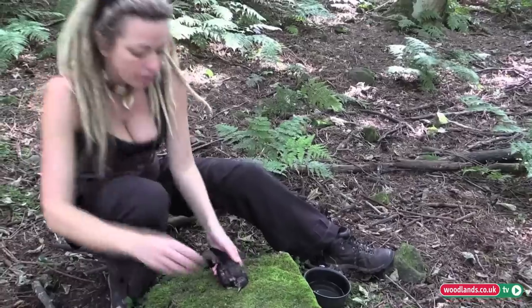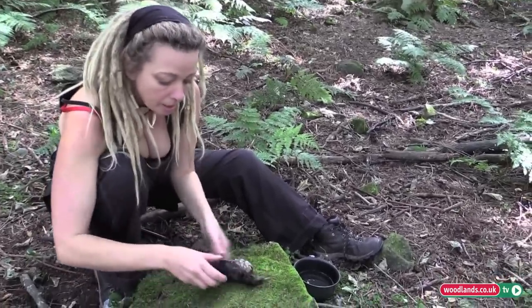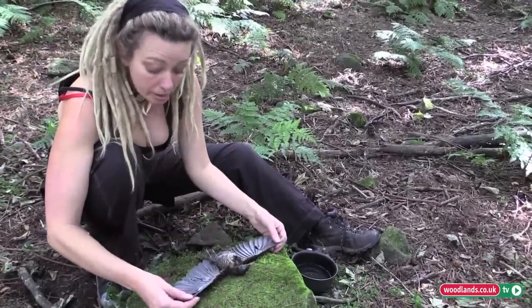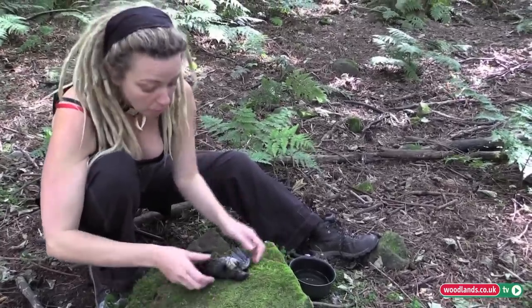Today I'm going to show you how to preserve the skins of birds and mammals. Birds and mammals, you treat them pretty much in exactly the same way.